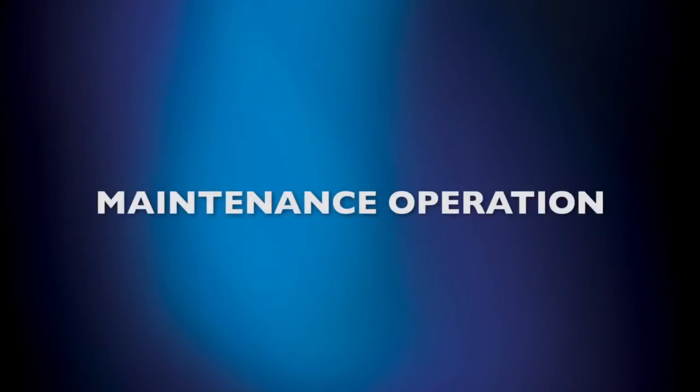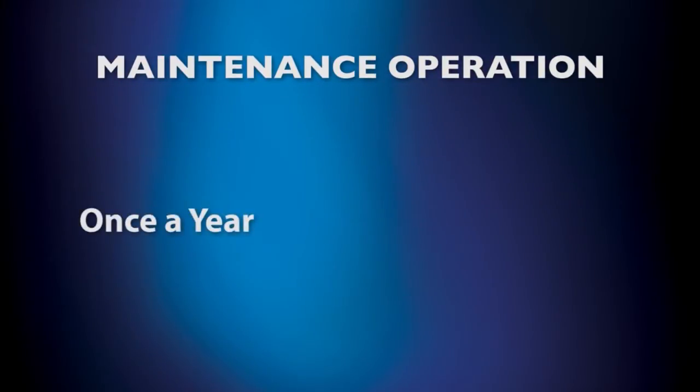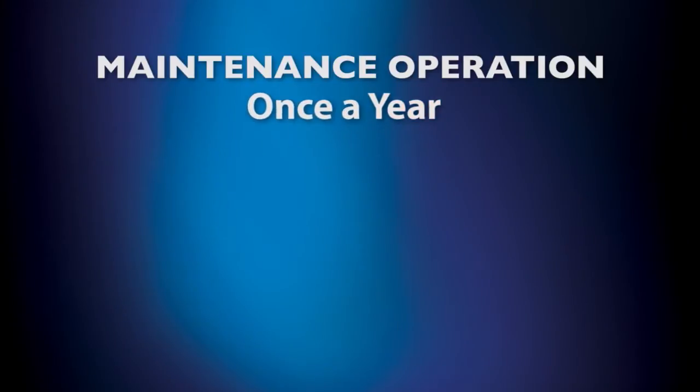The following maintenance operations have been separated into two categories: operations that must be checked once each year, and operations that must be checked once every two years. Each year, you must check the following maintenance operations.